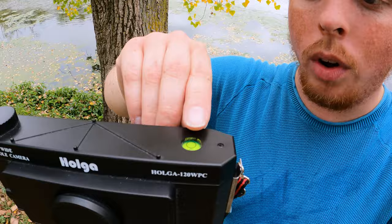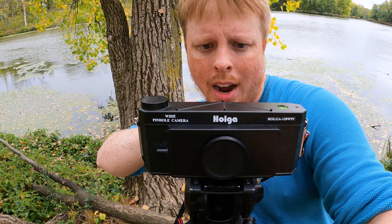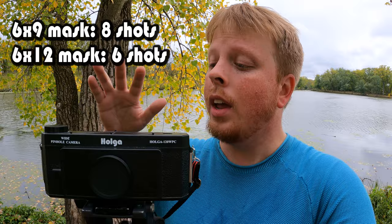Some other cool things about this camera: it's got a bubble level on the top, as you can see there, and that is to level out your landscape shots so the horizon is completely straight. Also, this camera does not have a viewfinder — it just has these little black dots here, and if you kind of look through them from behind, you can see what your final image is going to be, what is going to be in the composition. You also have two mask options: you can have a narrower mask and get more exposures, or go with the wider panoramic mask for wider images.